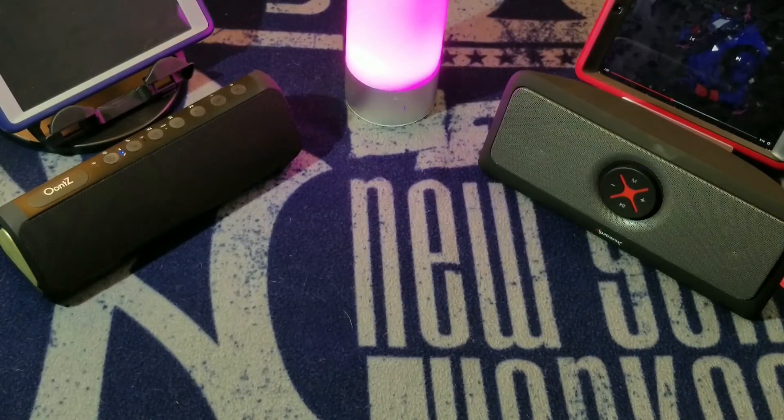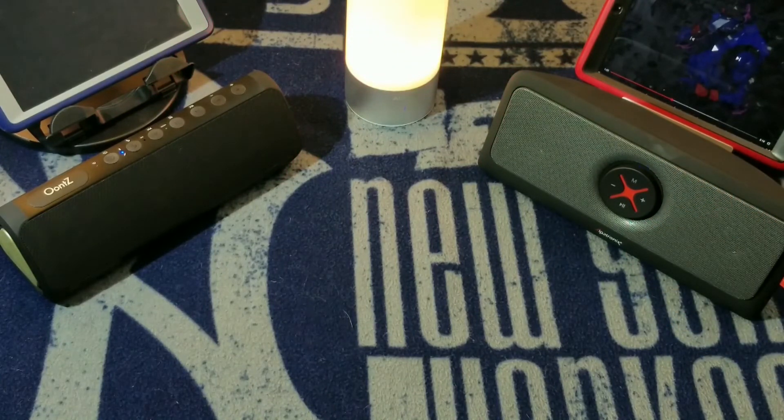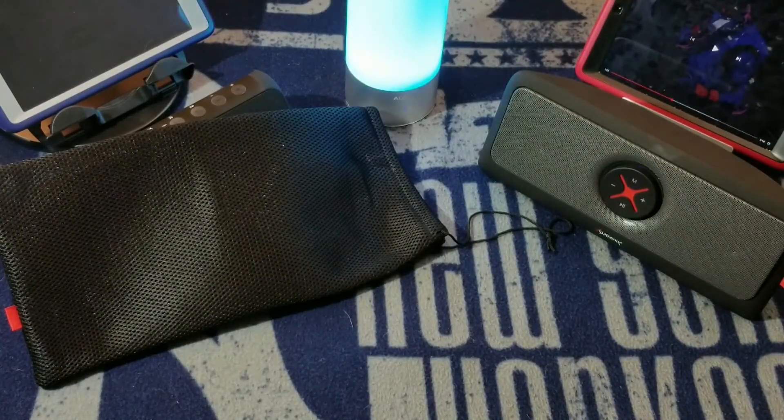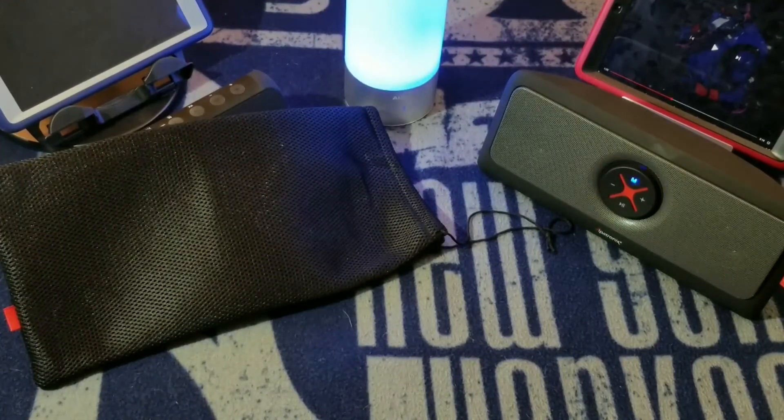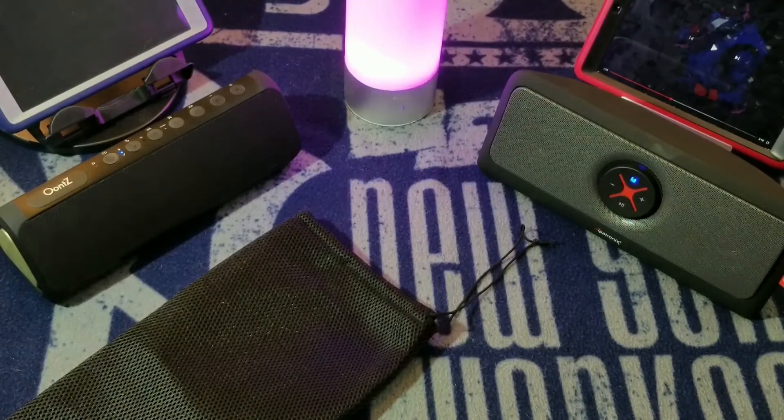I'll admit I cheat a little. The handle on the 440 alone should make you want to go with it, and the carrying case it comes with can actually also fit the UNtz. But when it comes to carrying it around and having it in my hand, it's got to be the UNtz. That 3XL bass, that pop, that hit — everyone comments on it everywhere I go. They ask 'is that a Beats?' and I say no, it's a UNtz. The UNtz takes this battle.